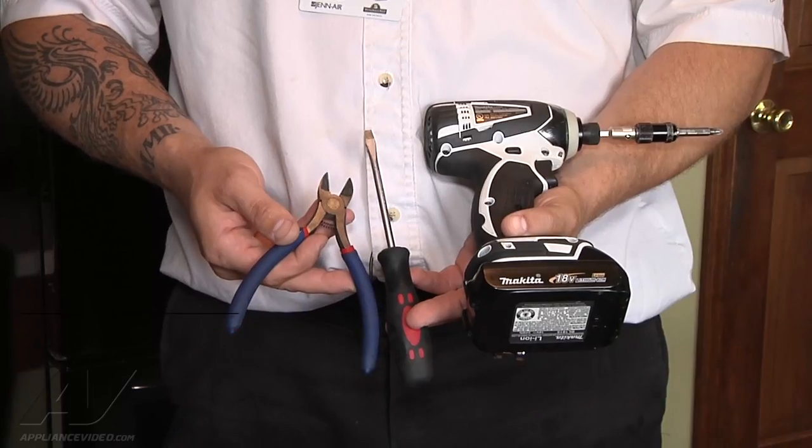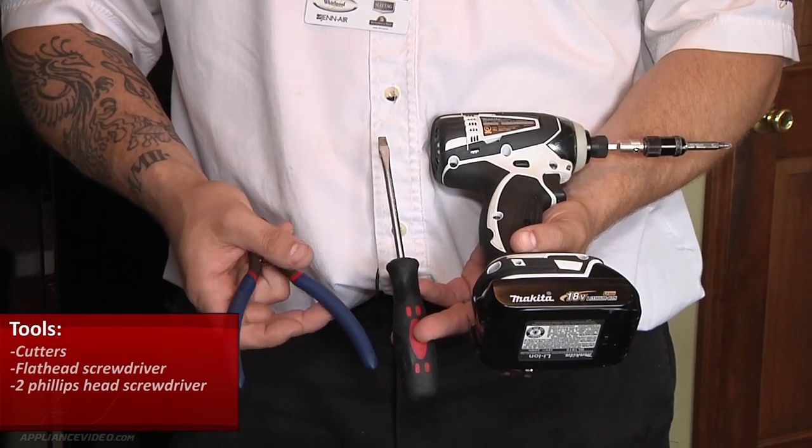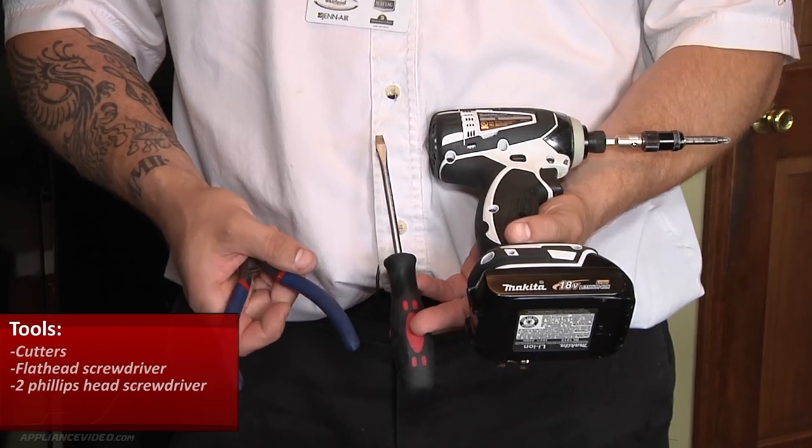Hi, this is Sean from Ace Appliance in Toledo, Ohio. Welcome back to another in-home diagnostic video brought to you by ApplianceVideo.com. The tools you'll need to complete this repair are some side cutters, a flathead screwdriver, and a number two Phillips which I've incorporated with my drill.